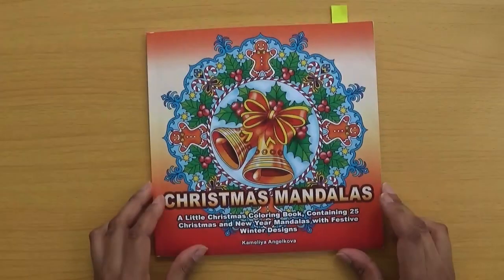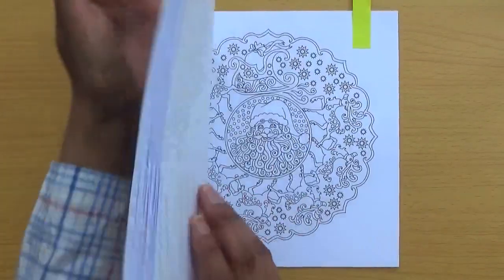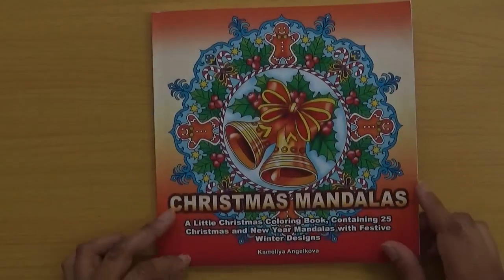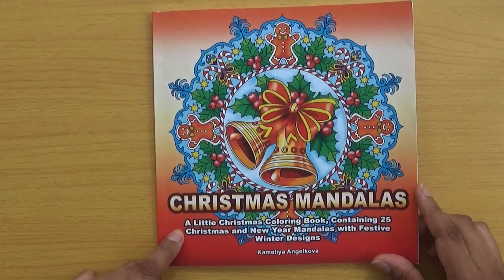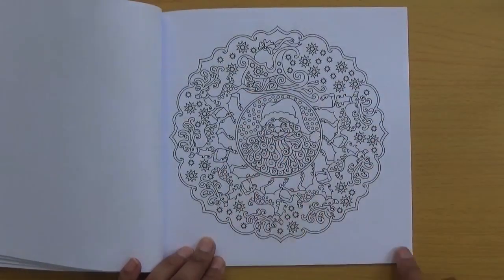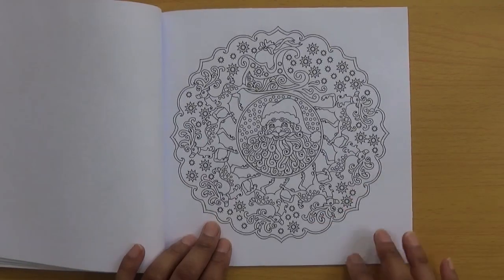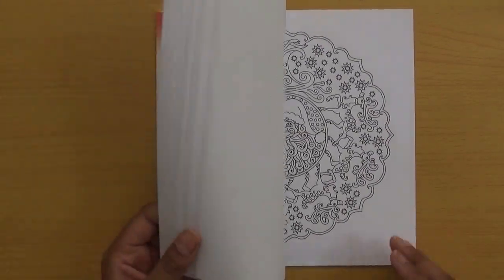For the picture of Santa, I have Christmas Mandalas by Camellia Angelkova, which has 25 Christmas and New Year mandalas with festive winter designs. This particular picture with Santa in the centre isn't coloured yet, but it's a nice small book. I've done a few pictures in it. The paper is thin but you can still add metallic paint embellishments, and the pages are single-sided, which is a plus.